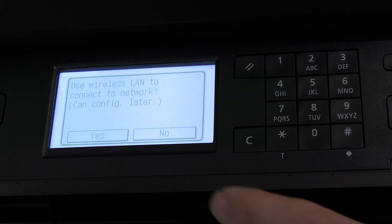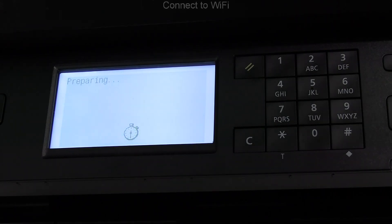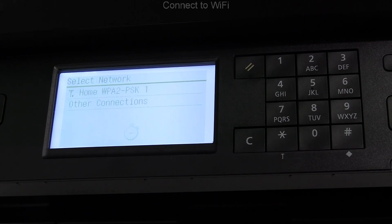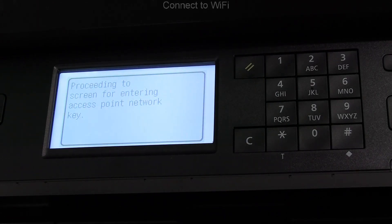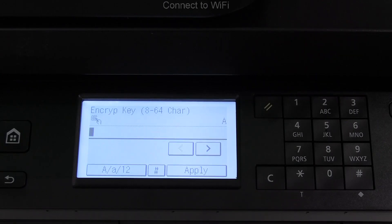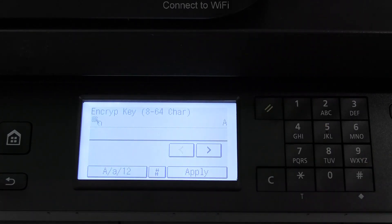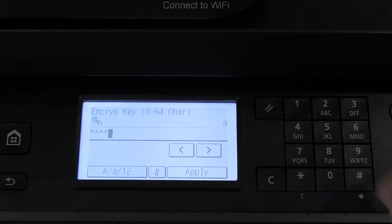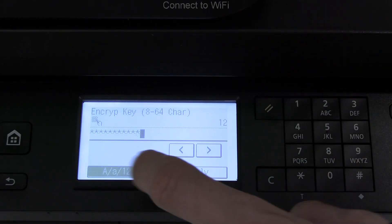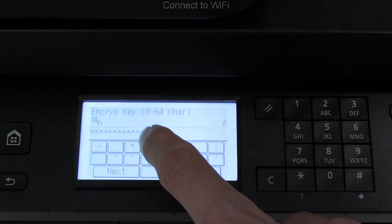Next step is to connect to Wi-Fi. This model supports Ethernet as well. Here I show how to enter the characters of the Wi-Fi password: small letters, numbers, capital letters, and finally you can access the symbols.